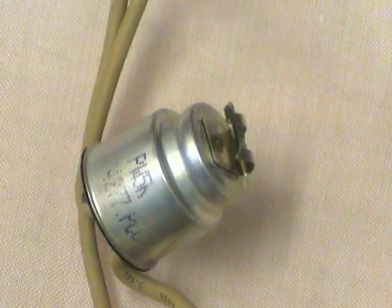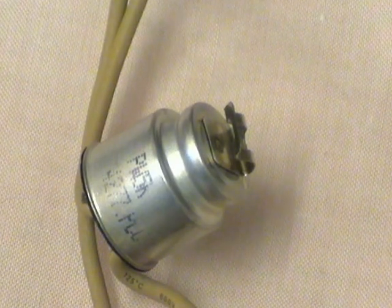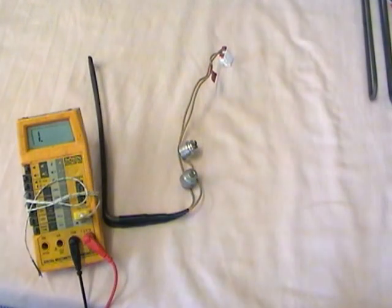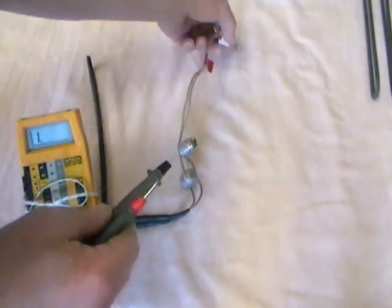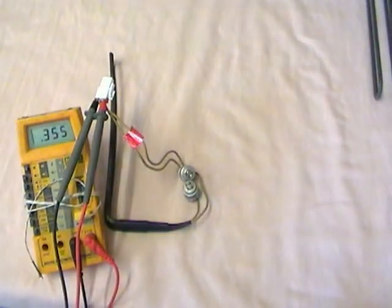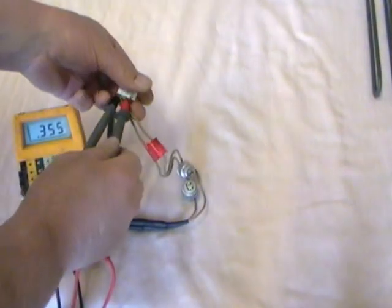Samsung RS-H1 defrost heater fitted in the fridge. This is an original heater, no longer available. The camera is currently focusing on one of the thermal trips. There are two thermal trips on this old one, and either one of those failing would cause an open circuit reading. If we want to test it and see if it's any good with a meter, we've got 355 ohms — that's a good defrost heater.